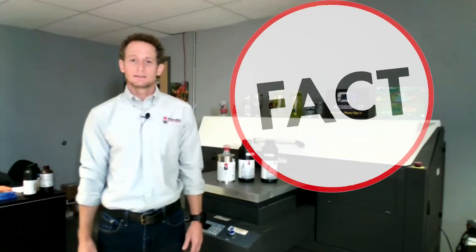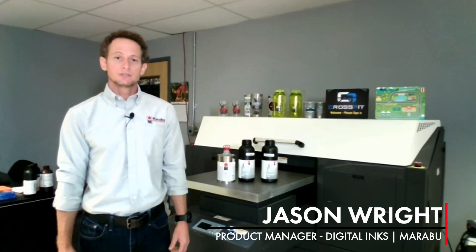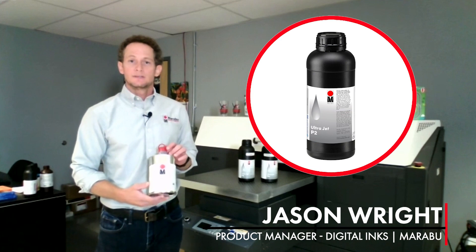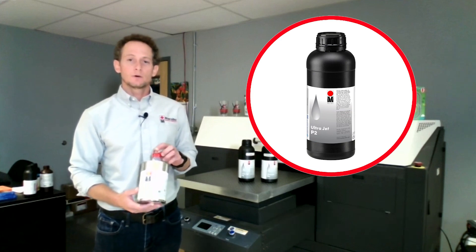Oh, that's an absolute fact. Here at Marabu we have a variety of primers that help promote adhesion on different substrates. One of those being our P2 primer, which was developed for polypropylene substrates and is also good for metals and powder coatings.